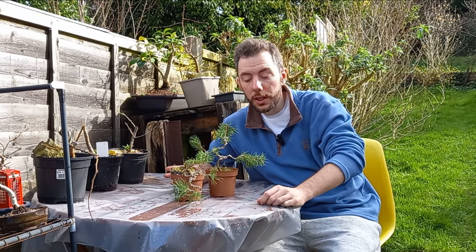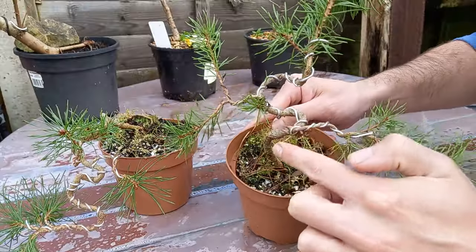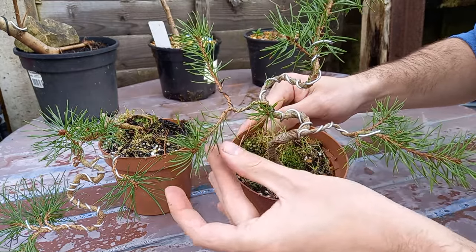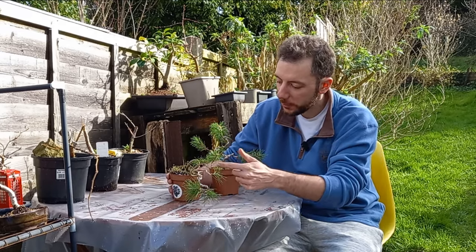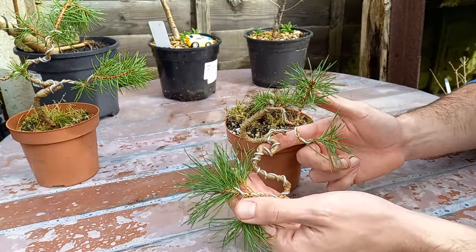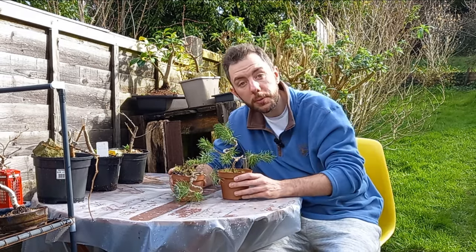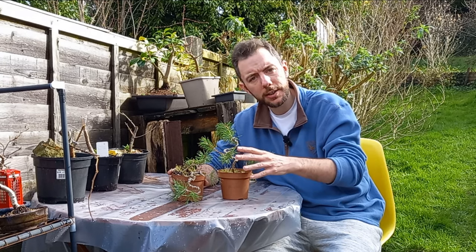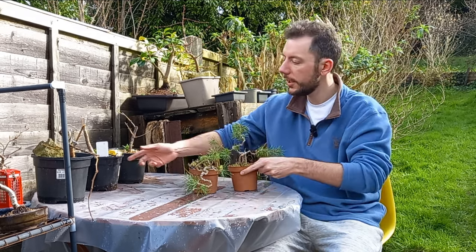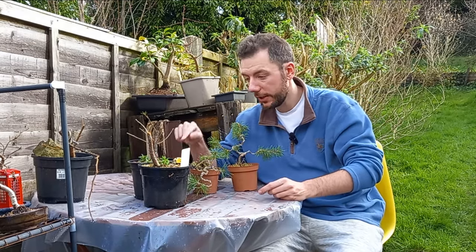Hi everybody and welcome back to Not Another Bonsai Channel. You've just caught me in the middle of styling these two Scots pine trees. I've styled one in the informal upright style with some really wacky bends and extreme curves, and then we have this one which is more of a cascade styled in a very curvy snake-like cascade style. I'll be repotting both of these probably nearer to the back end of March because the buds haven't yet burst. But what I did want to do in this video is tackle these two trees, which are both European larches and they are breaking bud, so are in need of a repot.